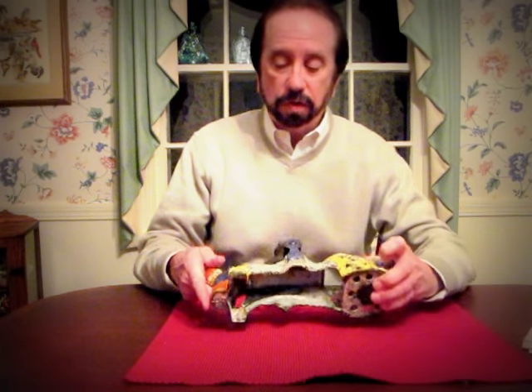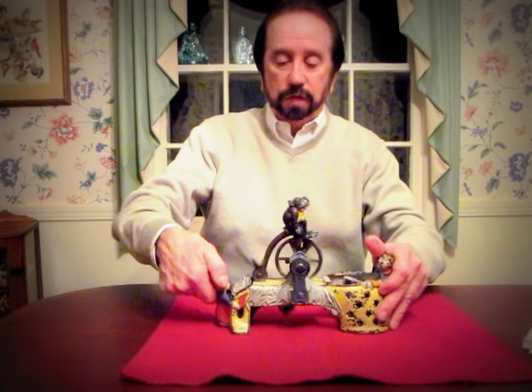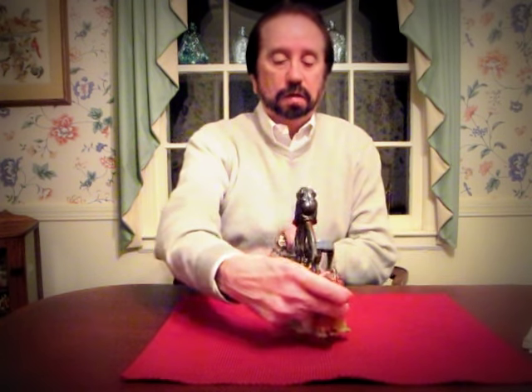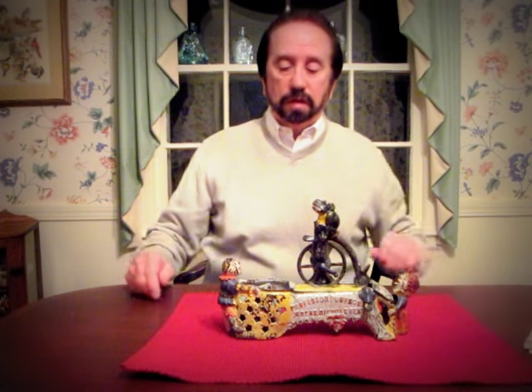There's the underpart of the bank. This is where the coins go in and come out. Very popular bank, very wonderful bank. Professor Pug Frog's Great Bicycle Feet — a great piece.